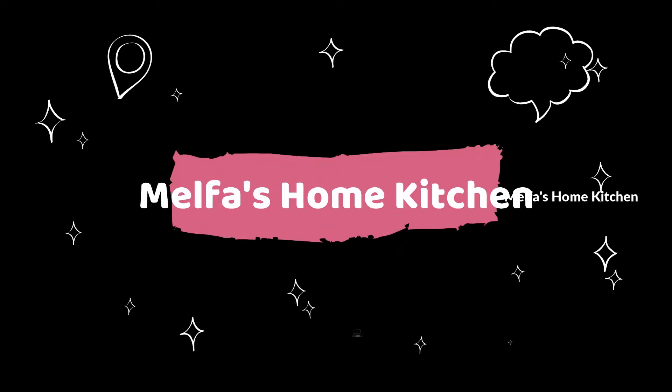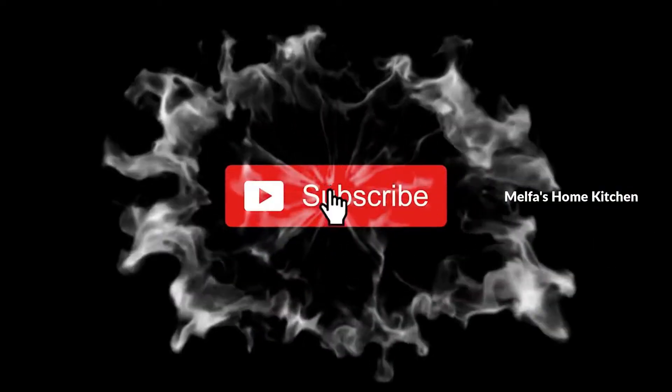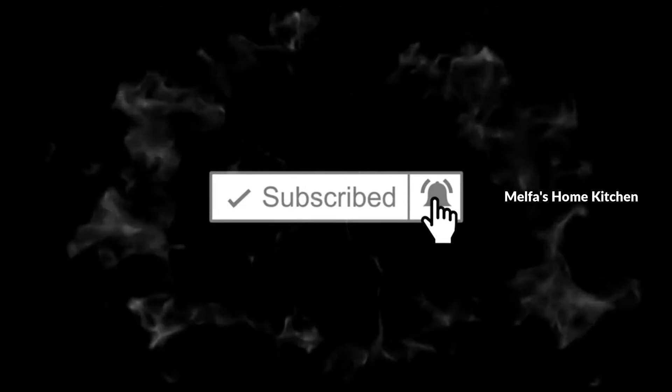Subscribe to our channel and please click on the notifications. Let's watch this video.